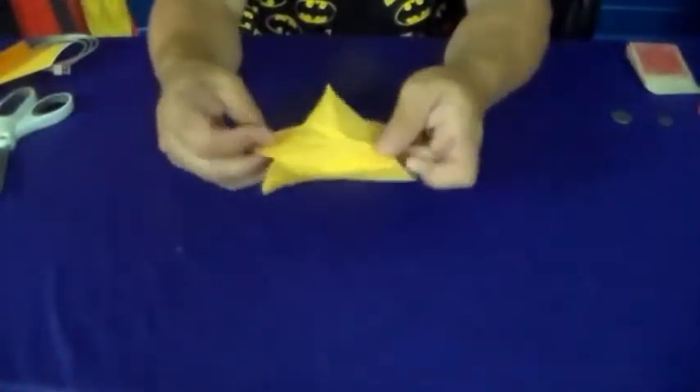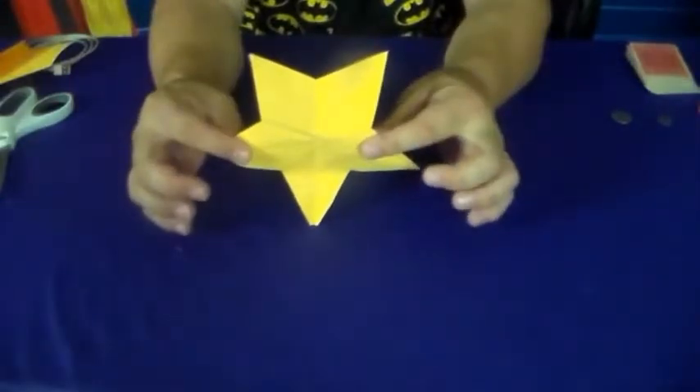You take this piece and put it aside — you don't need that anymore. You now have made a star, which is very, very cool.